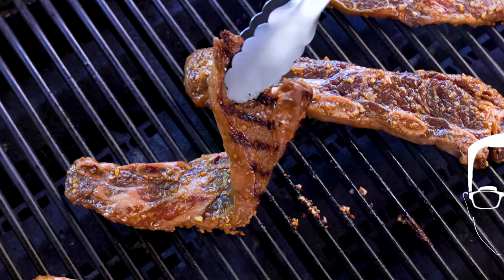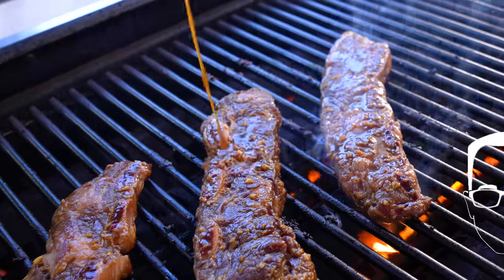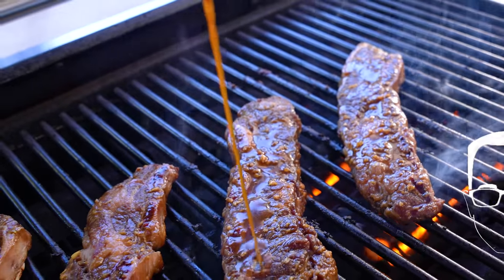We were supposed to go to Hawaii about a month ago but COVID got in the way. So instead of going to Hawaii, we're bringing Hawaii to us.